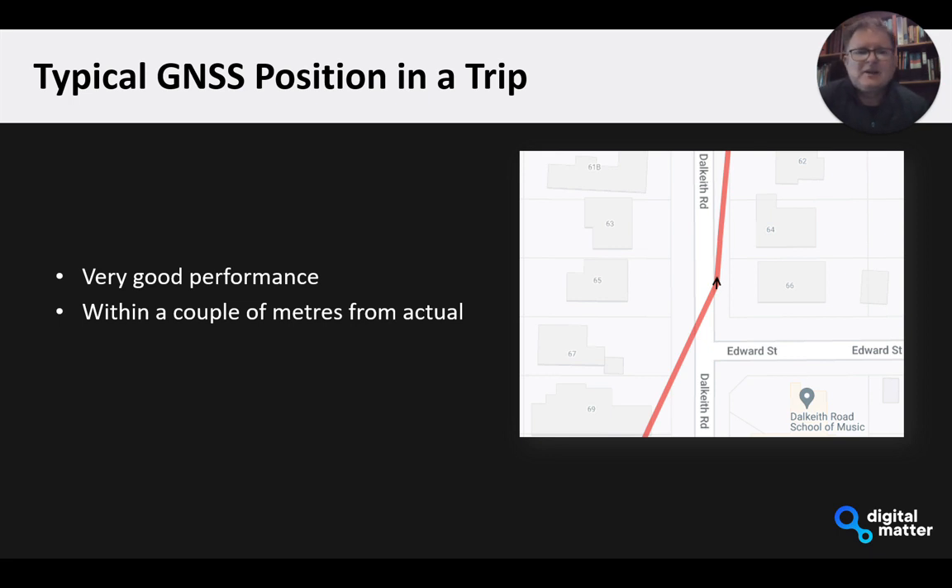Typically within a trip, this is a trip I did with my laptop bag in the back of the car, we're generally seeing positions within a couple of meters from where the actual position is. So really good performance, and again this is all with the assisted scan.